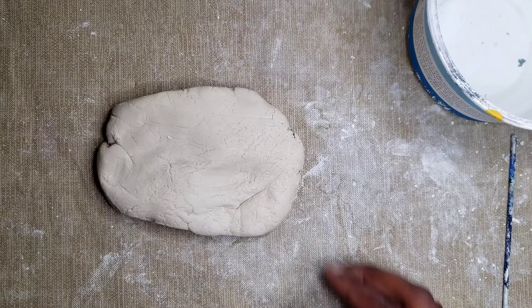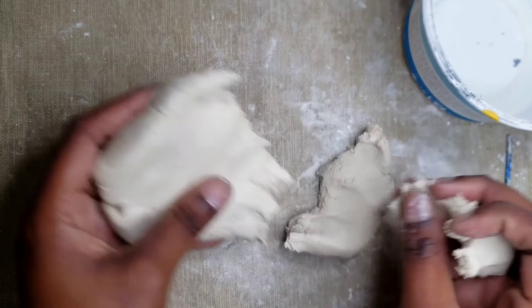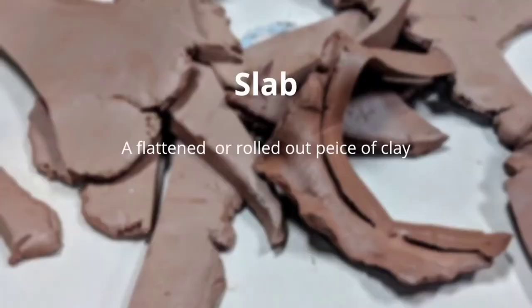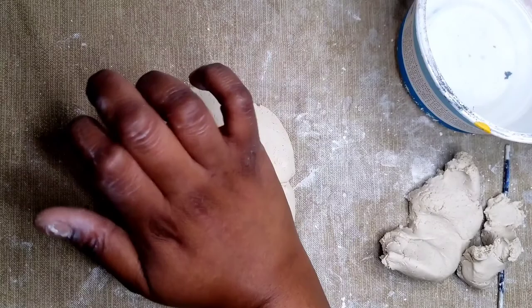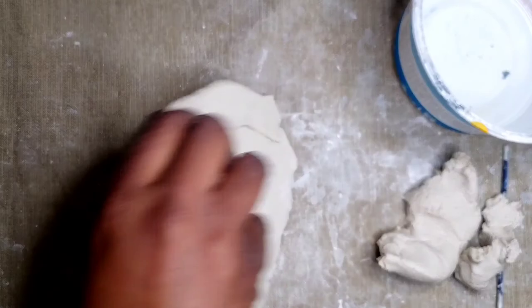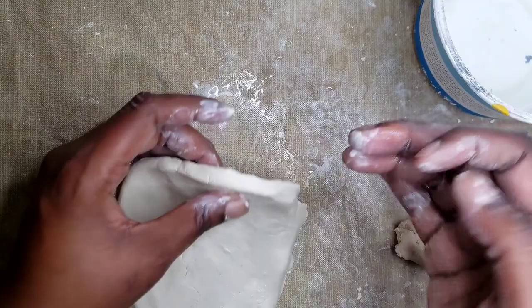To get started, we are going to pinch off one third of our clay. With the larger part, we are going to make a slab — a flattened or rolled out piece of clay. When I'm flattening out my slab, I am pressing the clay outward so it gently starts to form the shape of a vase. I am flipping it every now and then so it doesn't stick to my surface.